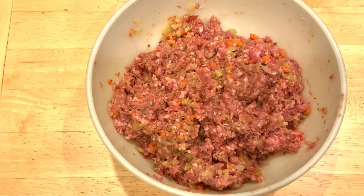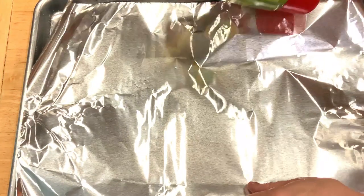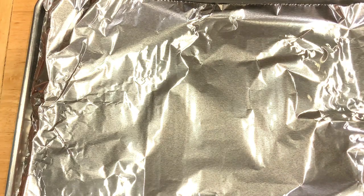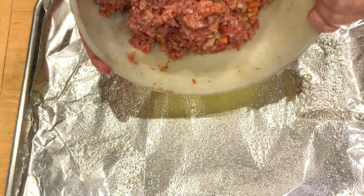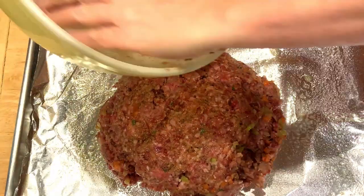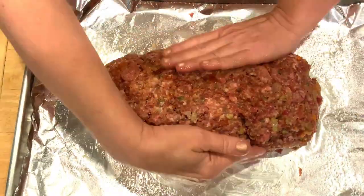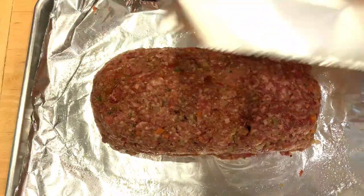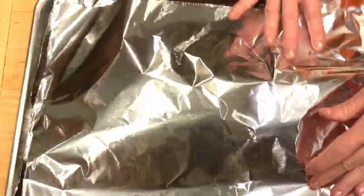You want to cover and chill for at least 30 minutes, but no longer than 4 hours. On a large rimmed baking sheet, place a piece of aluminum foil and spray that foil with cooking spray. Next, shape the mixture into a 9 by 5 inch loaf. Then cover it loosely with another piece of foil, also coated with cooking spray.